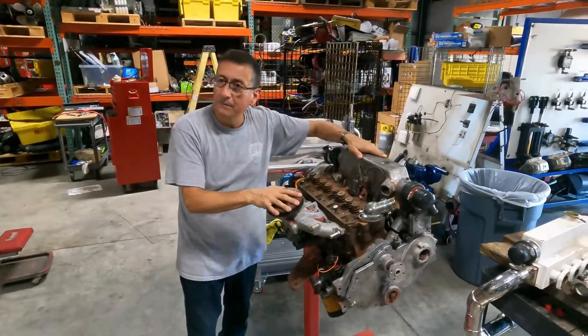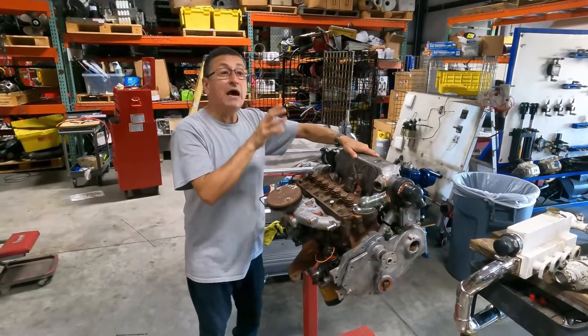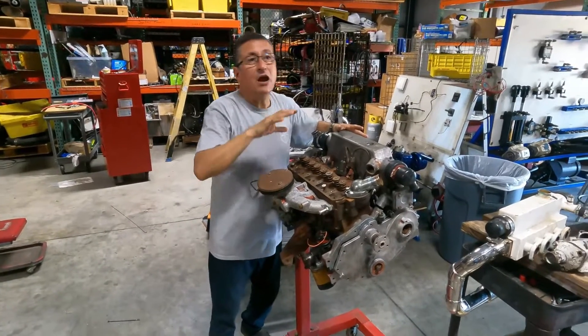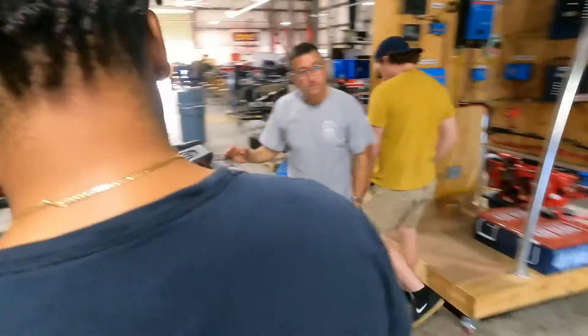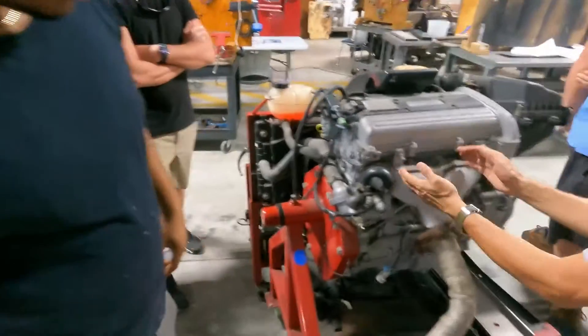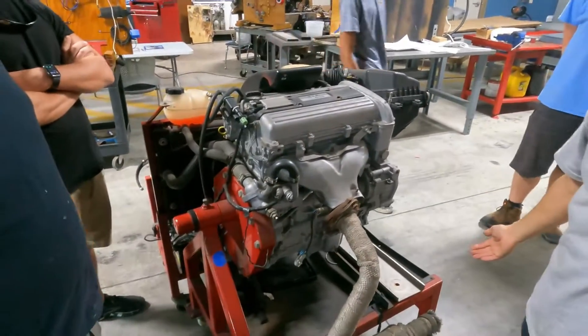Now I am going to explain the difference between the marine engine and the automotive engine. Look at the automotive engine — what manifold is this? The intake manifold and the exhaust manifold.